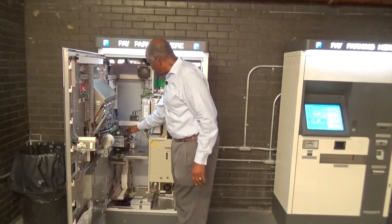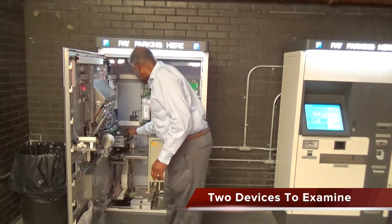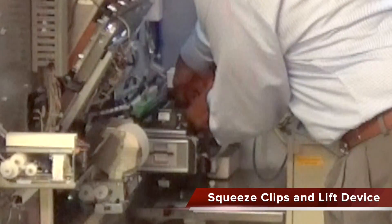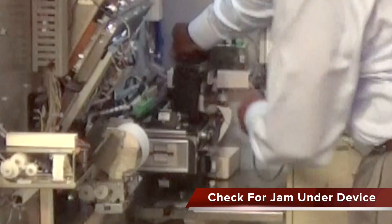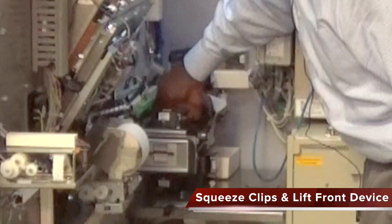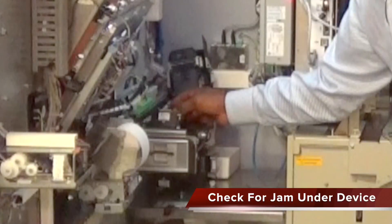Again, same two devices that we had in the exit booth — you want to squeeze. The bars pull the device up. You're looking here to see if there's a ticket jam, then lay that back. There are the same two devices here that you pull up also, and you take out — you're looking for the ticket jams right there.